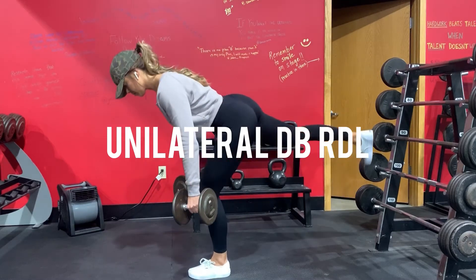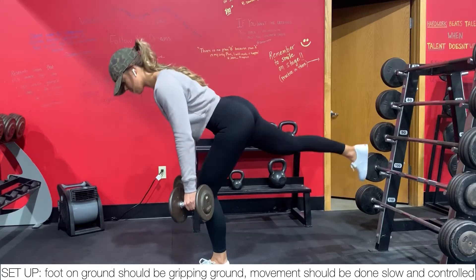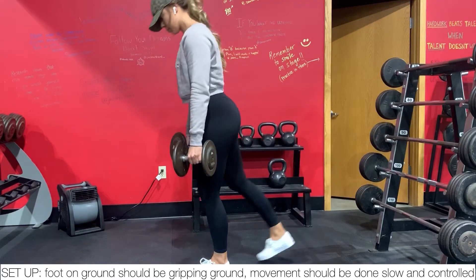Here are single leg dumbbell RDLs. For this exercise, the foot that is on the ground should be gripping the ground, and the movement should be done slow and controlled.